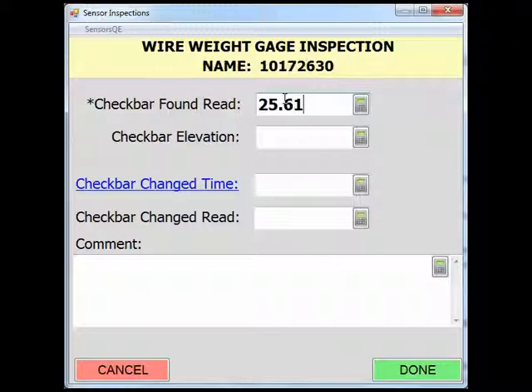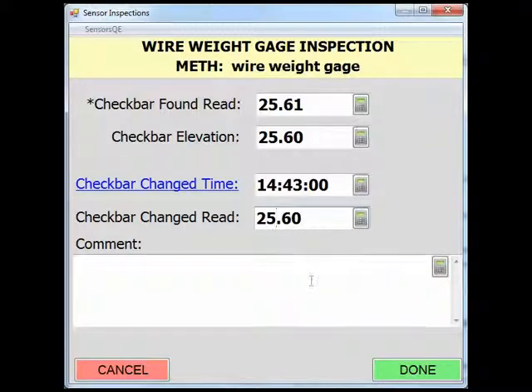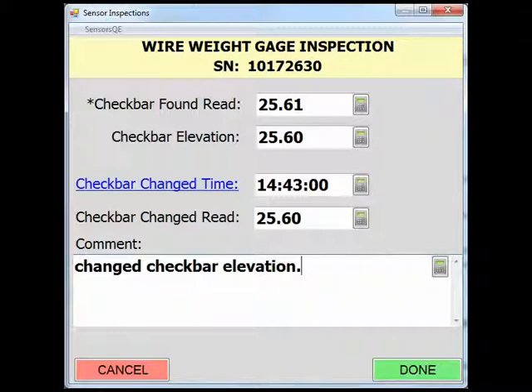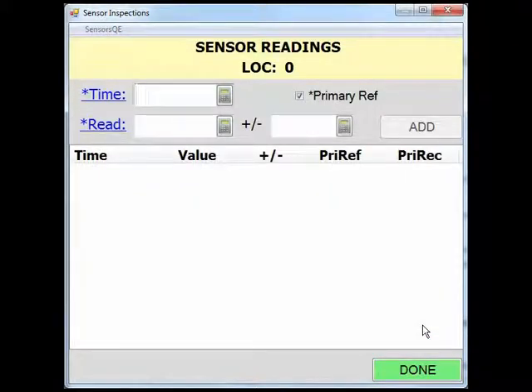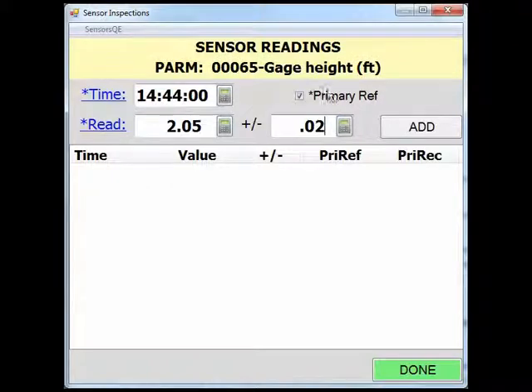Next, document the elevation of the check bar determined during your last levels. If you change the check bar reading, note the time and the new check bar dial reading in the fields below. There is a comment box to provide any additional information regarding the wire weight. After all the fields in the inspection page are populated, click Done to return to the sensor inspection page. You will notice after populating the fields in the inspection task, the readings button is active and you can now enter wire weight gauge readings. Simply click on the readings button and add the gauge height reading, accuracy, and the time of the gauge reading. After all fields have been populated, add the gauge height reading and click Done to return to the sensor inspection page.